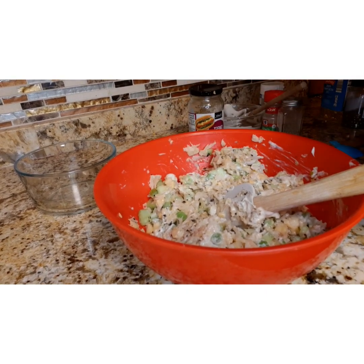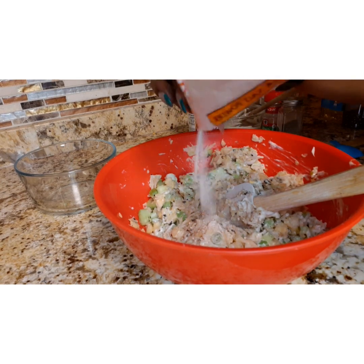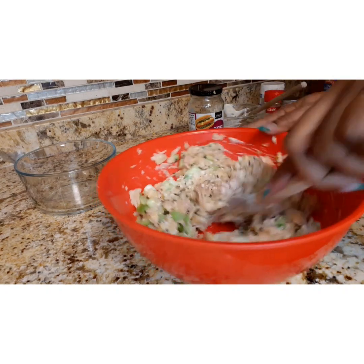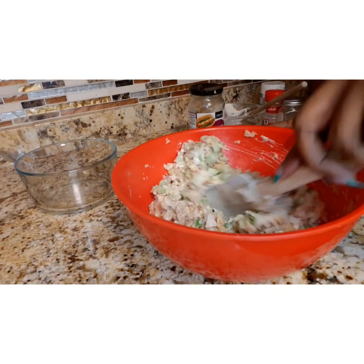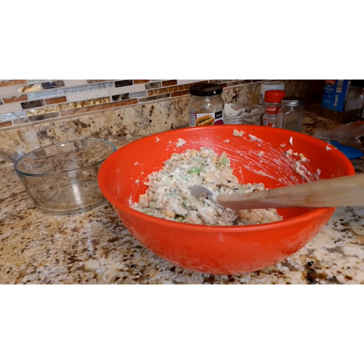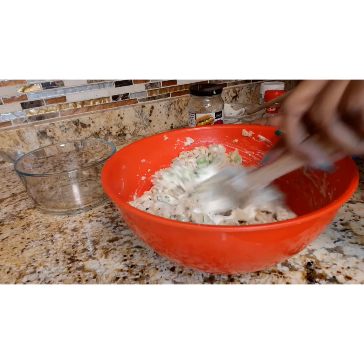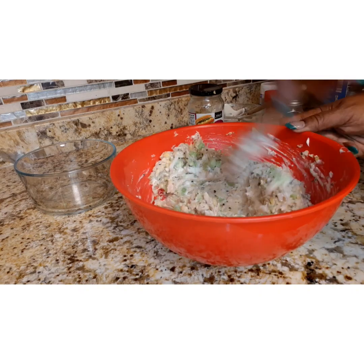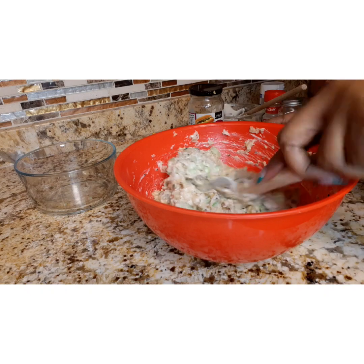Now you're going to add your black salt powder, which will make it taste like there's eggs in it — and this is another star ingredient. Just do it according to how you want it to taste, look, and feel, just like your regular tuna.